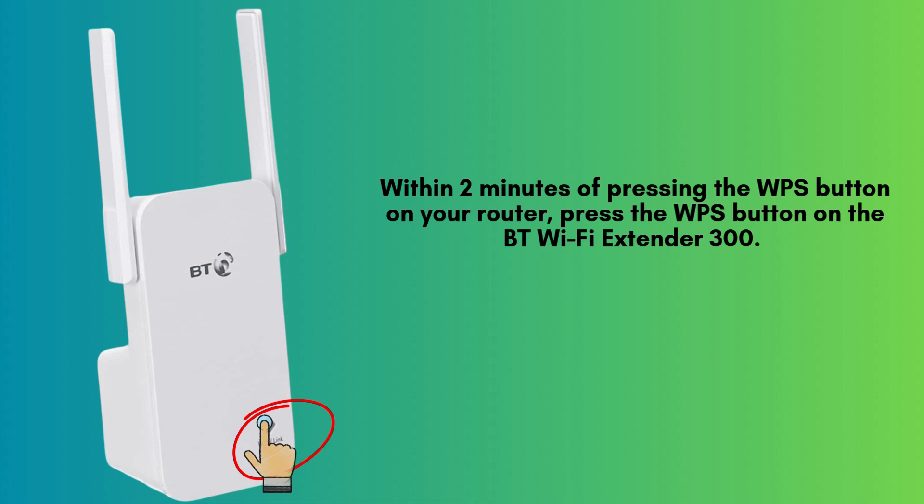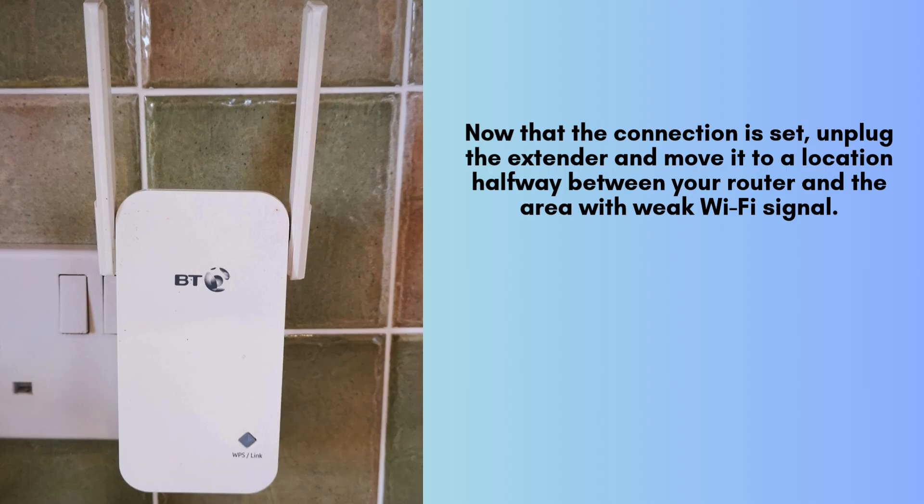Within 2 minutes of pressing the WPS button on your router, press the WPS button on the BT Wi-Fi Extender 300. The wireless light on the extender should start flashing. This means it's trying to connect to your router.